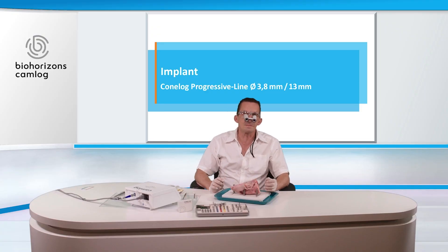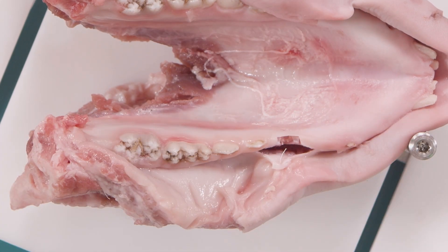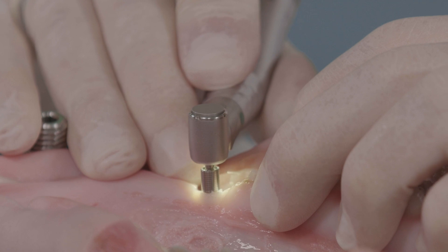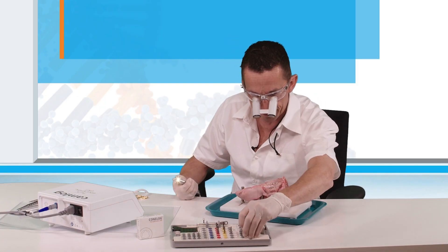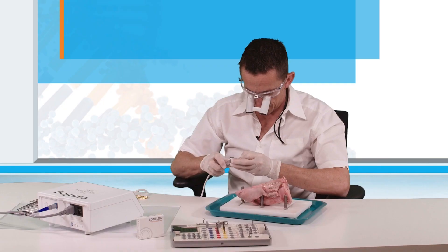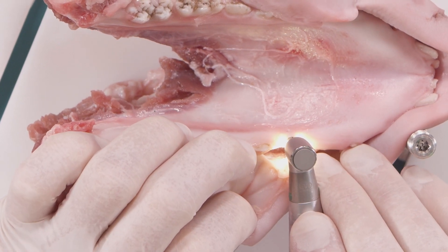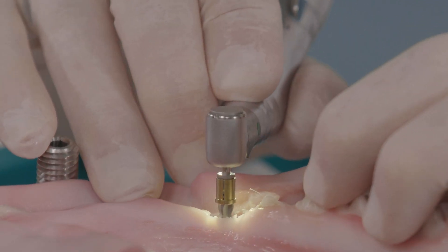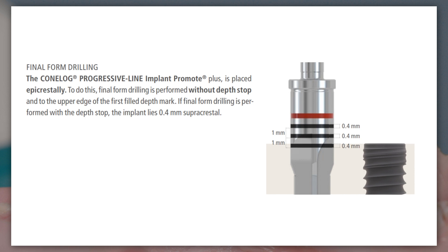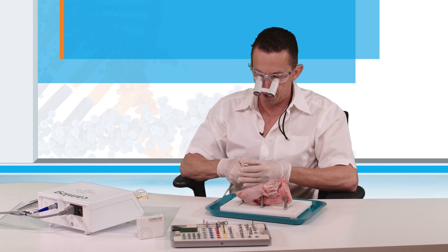Now we are going to place the implant. First the pilot drill. We can control the implant axis with a parallel pin. The next one is the 3.3 millimeter form drill, and the final 3.8 millimeter form drill. If the bone is very hard, you may use the dense bone drill.